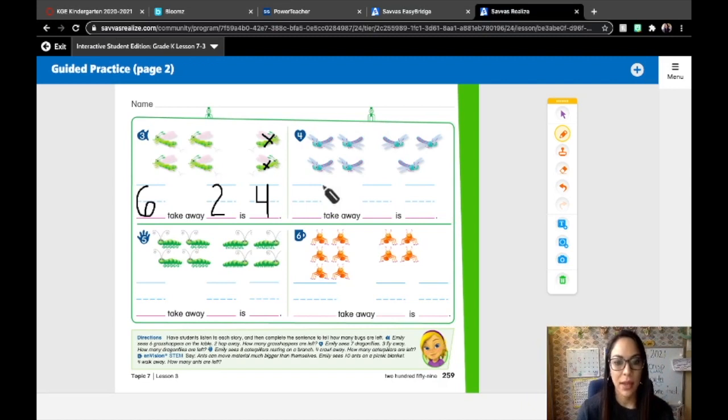Number four: Emily sees seven dragonflies. That's the whole — that's what we're starting with. Three fly away. How many fly away? Three. So we need to cross out three dragonflies: one, two, three. How many are left? One, two, three, four. We have to write three here — that's how many flew away. And there are four left. So seven take away three is four.